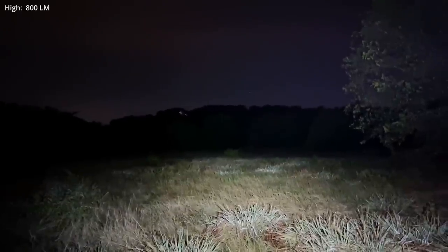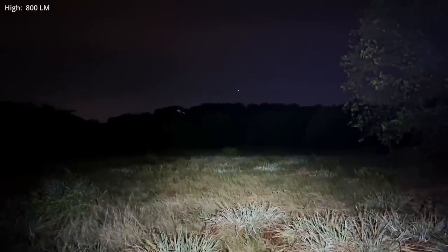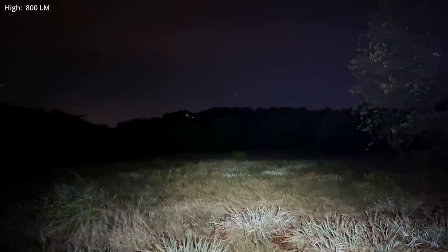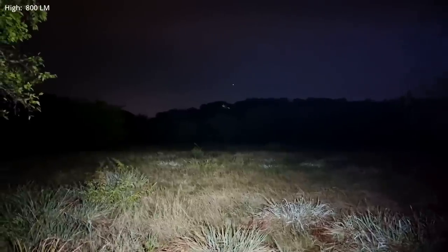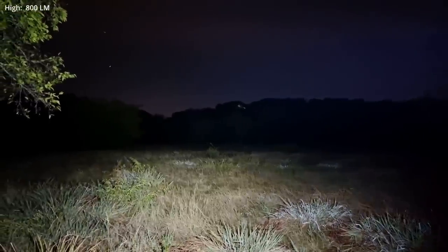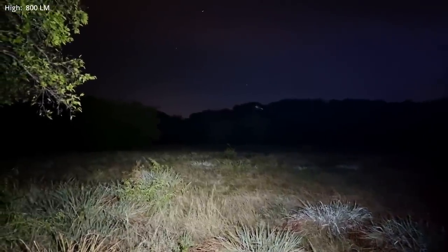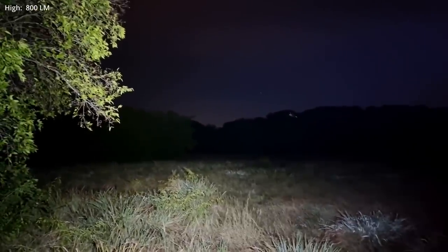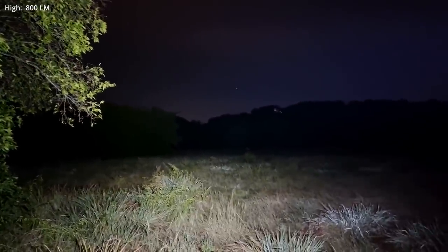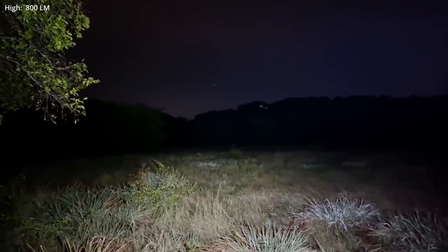Here's another test in high — a pretty wide open area with a tree line in front of me about a football field away. It angles off to the left, and of course the distance from my position keeps increasing. Next, we'll go look at a couple of tests in turbo.